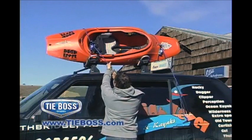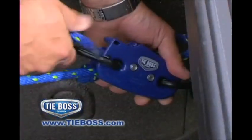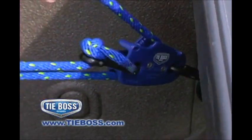Canoe and kayak owners, secure your canoe or kayak to the top of your vehicle in seconds. TieBoss can be tied back onto itself for added mechanical advantage or for items too big for the hooks.